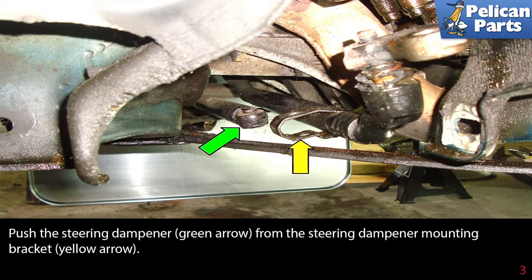Push the steering dampener away from the steering dampener mounting bracket, as indicated by the yellow arrow.